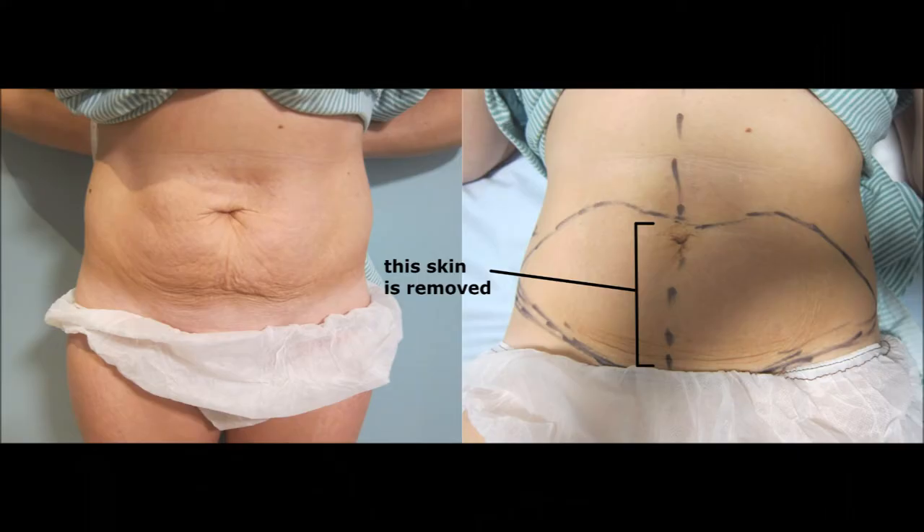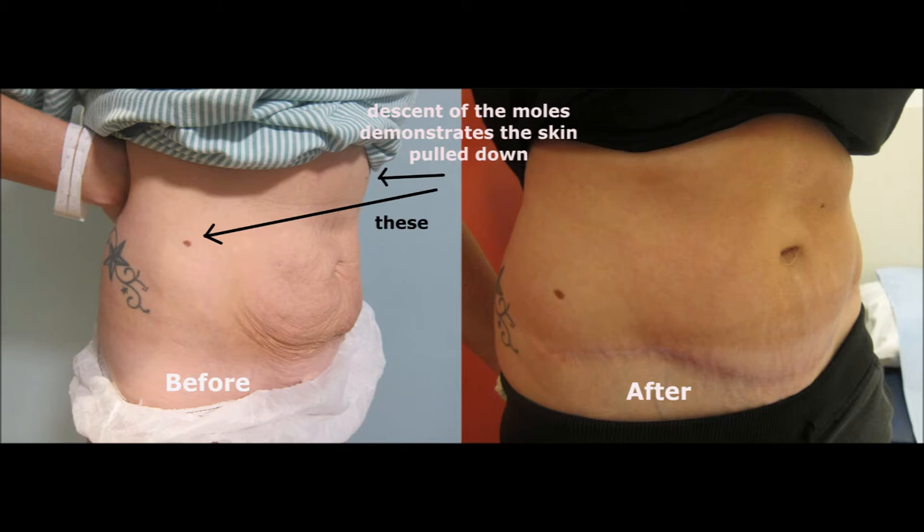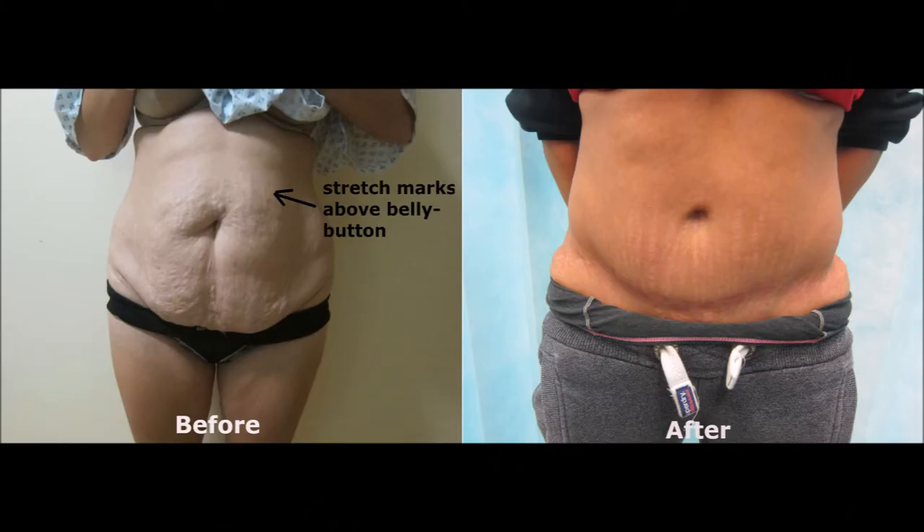When you perform a tummy tuck, you remove all of the skin from the belly button down to the pubic area. In order to close the wound, you have to undermine quite widely up to the xiphisternum, up to the rib cage, in order to elevate the skin and then stretch it down to close up the wound. This creates a space, and the problem is that fluid can collect in that space and can form a hematoma, which is blood collecting in the space, or a seroma, which is serous or wound fluid collecting in the space. So we need to somehow close down that space, and that is the purpose of using drains or glue — both performing the same purpose, which is to close down the space that is created when that skin flap is elevated to pull it down.